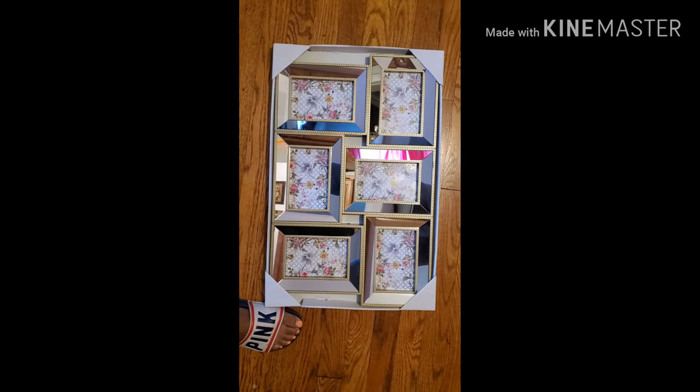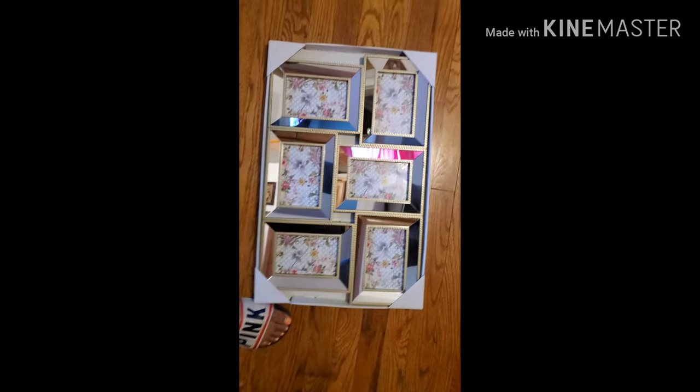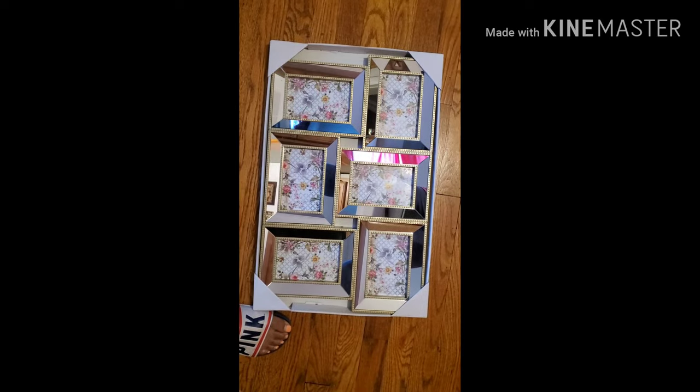I'm blogging today. I'm doing a little arts and crafts. It's the beginning of the transformation of my bathroom. I bought this mirror.